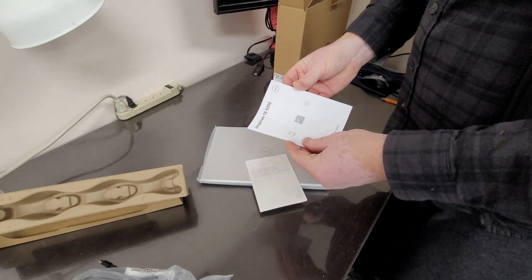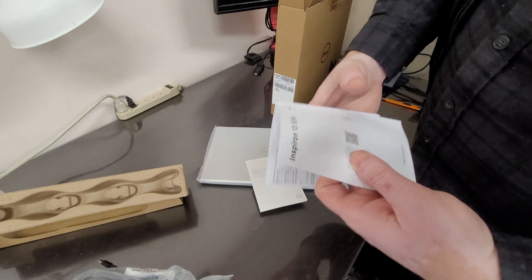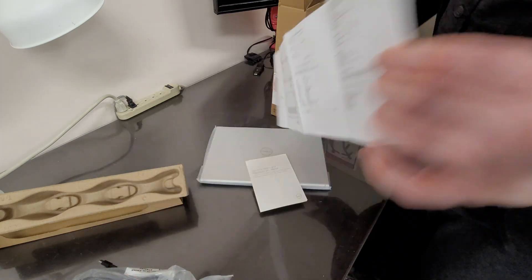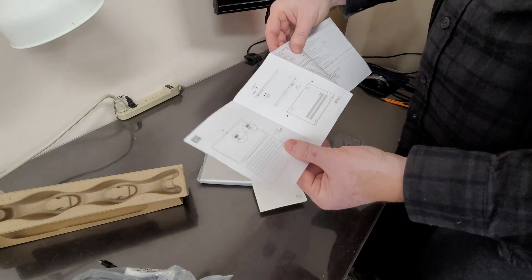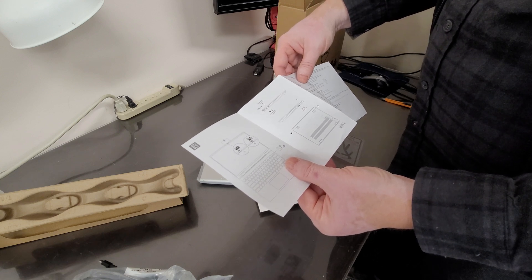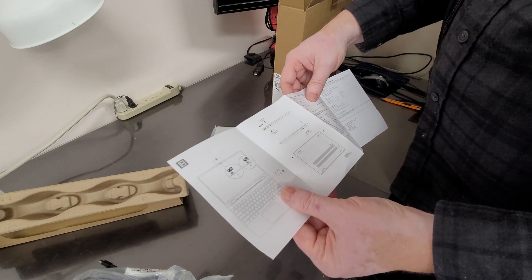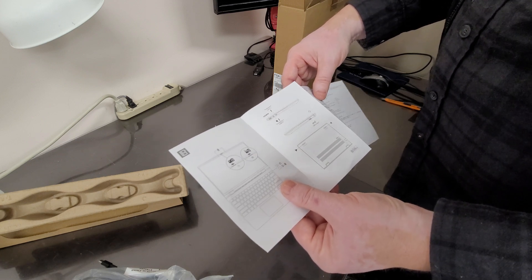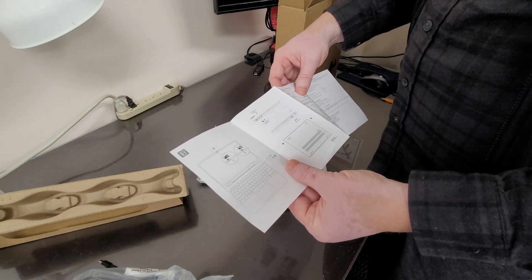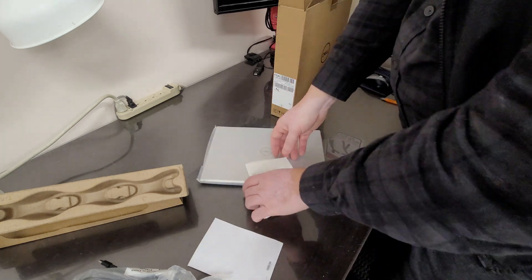We got warranty and safety paperwork, and the Inspiron 13 5310 quick-start guide showing how to plug in the charger. The computer has Thunderbolt USB-C for charging, a full-size HDMI connector, and a USB 3.2 regular USB connector.